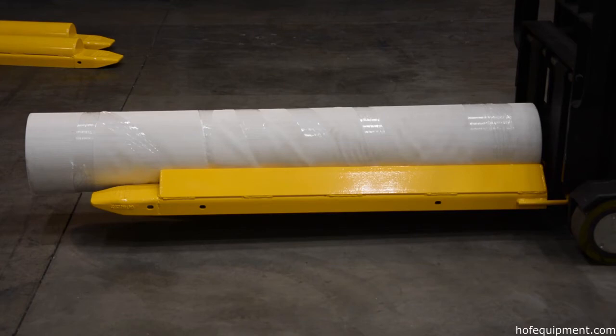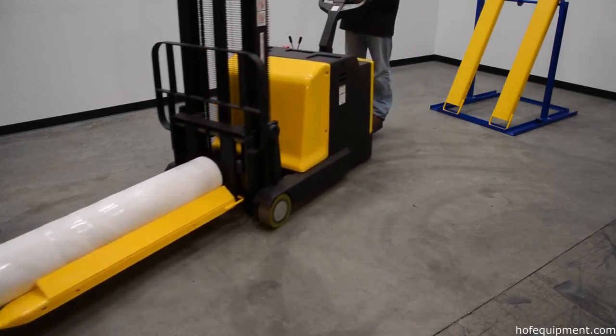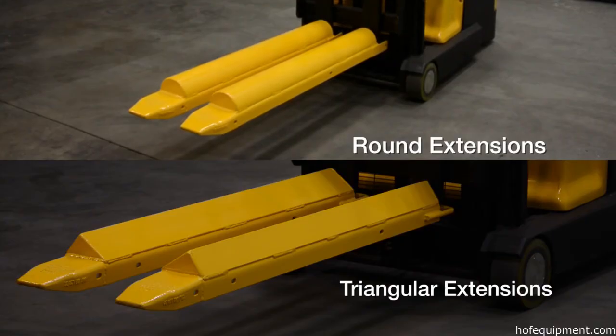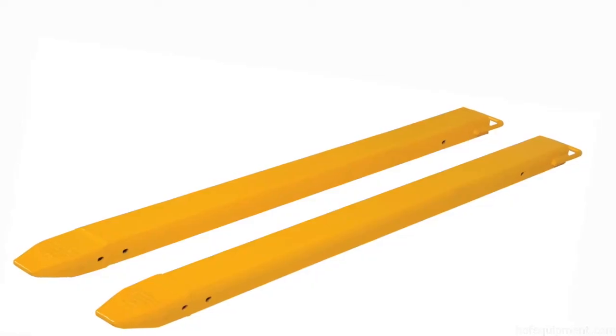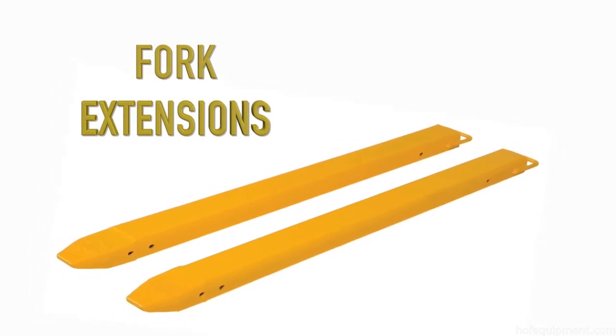Specialty fork extensions are ideal for moving around large rolls of material, and are available in round or triangular regular style. Our heavy-duty line provides extra support for personnel and products.